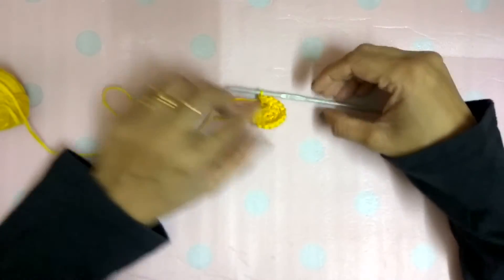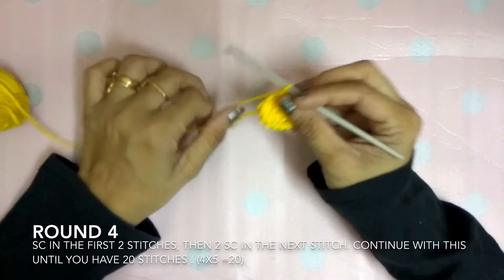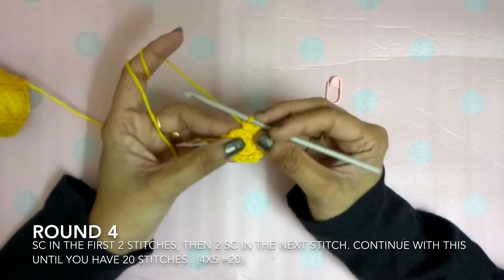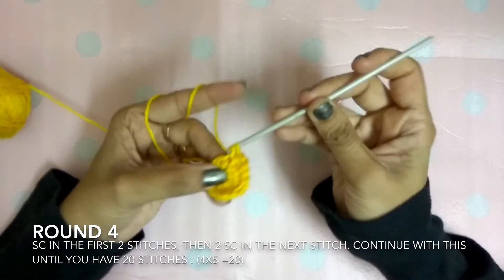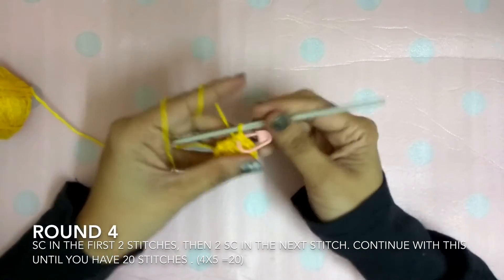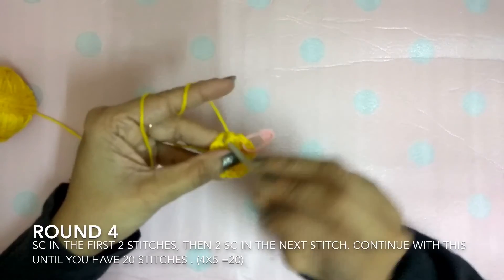This is how your completed round will look like. Now we will remove the stitch marker. In this round you will do single crochet in the first two stitches, then there is an increase — two single crochet in the next stitch. I use a stitch marker again. The next stitch: one single crochet.